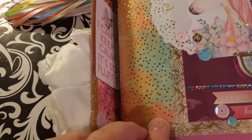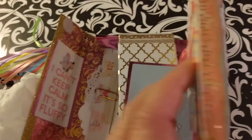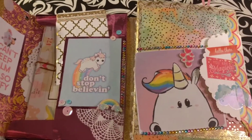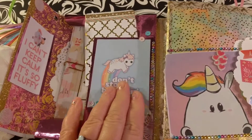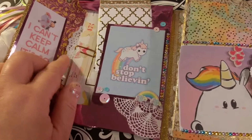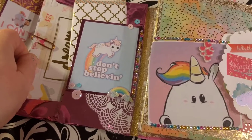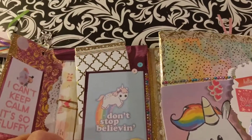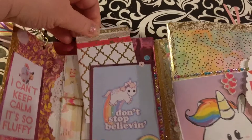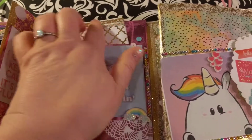I use some velcro closures. You flip it open and this page is pretty cool. My daughter Ari loves this one — 'Don't Stop Believing' with the unicorn and the rainbow. I put some doilies in here and added some project life cards I thought went with the theme a little bit. I did do a washi sample as well — all unicorn-themed ones.